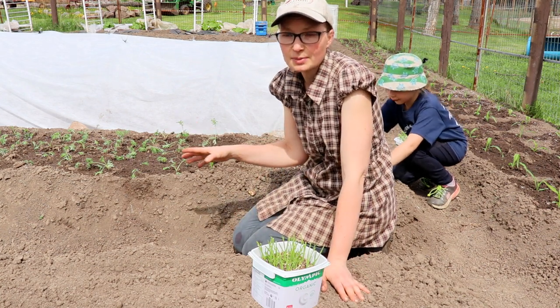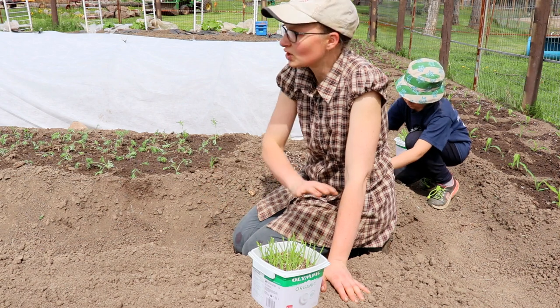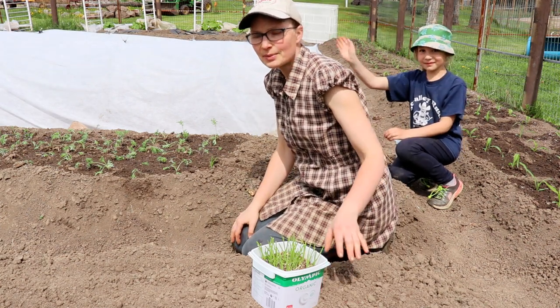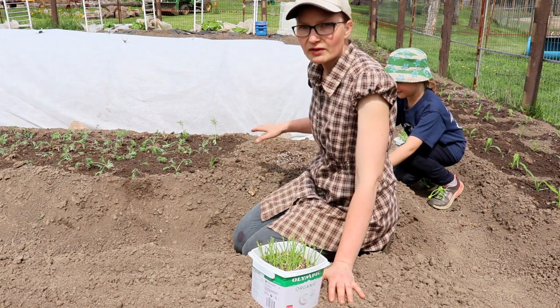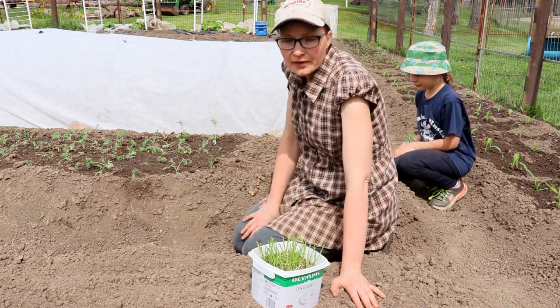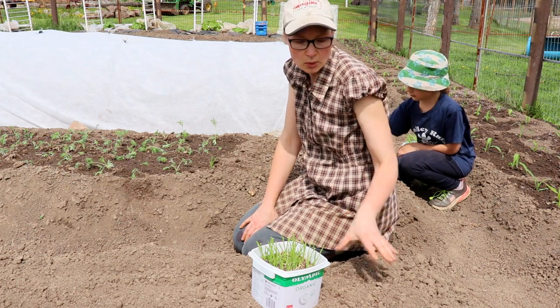Now it's a big deal to get all these transplanted because there's at least 200 onions going into this row. You'll see behind me — Annika, give them a wave! She's already starting to plant her section. This row here is 35 feet long by about two and a half feet wide.